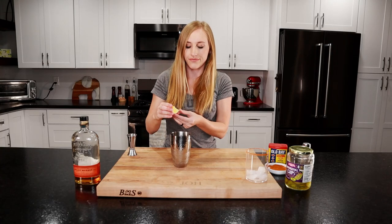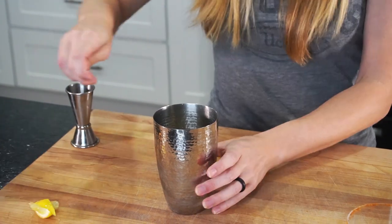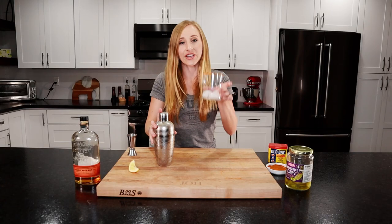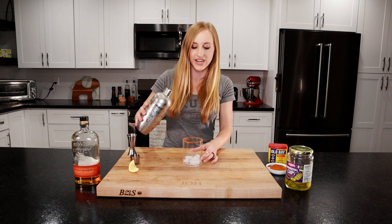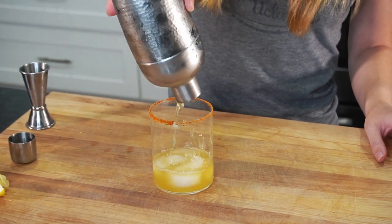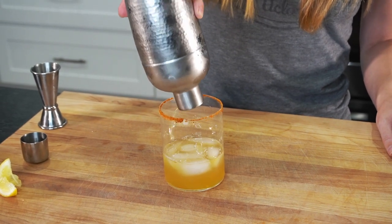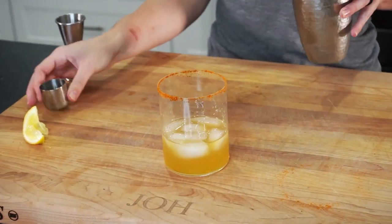Now we're going to squeeze our lemon in there, and we'll give it a shake. Take your glass with some ice and we're going to strain it in there. And there is our pickleback cocktail.